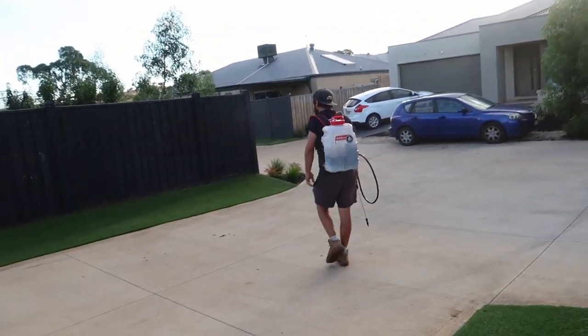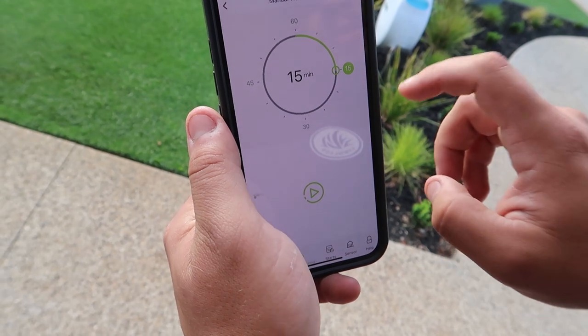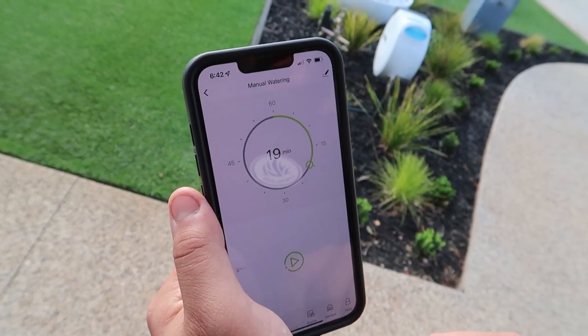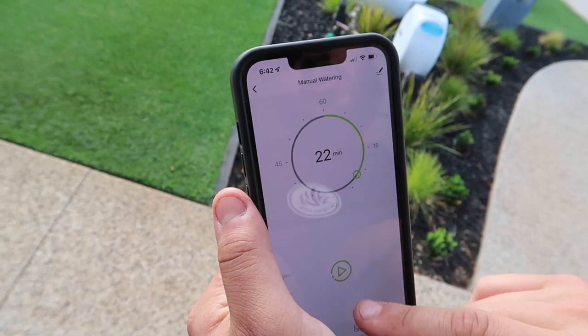All right guys, one last thing to do — get some water down. You want to be doing between 3 and 6 millimetres. For me on my zone I'm going to put 20 minutes per zone, which should be between 3 and 6 mils. You want to get that granular fertilizer watered in and starting to work, and get those liquid products soil-drenched into the soil. We'll go to manual, 20 minutes — actually we'll go a little bit longer, 22 minutes, because this zone doesn't cover as well.